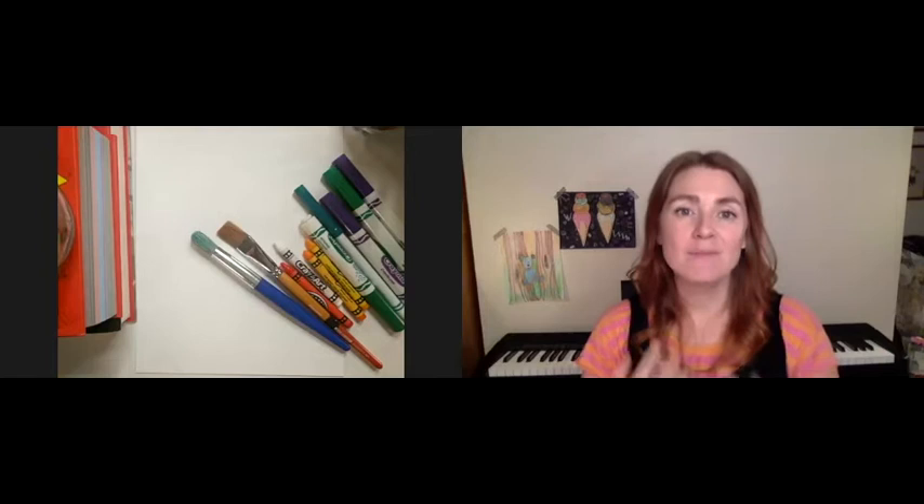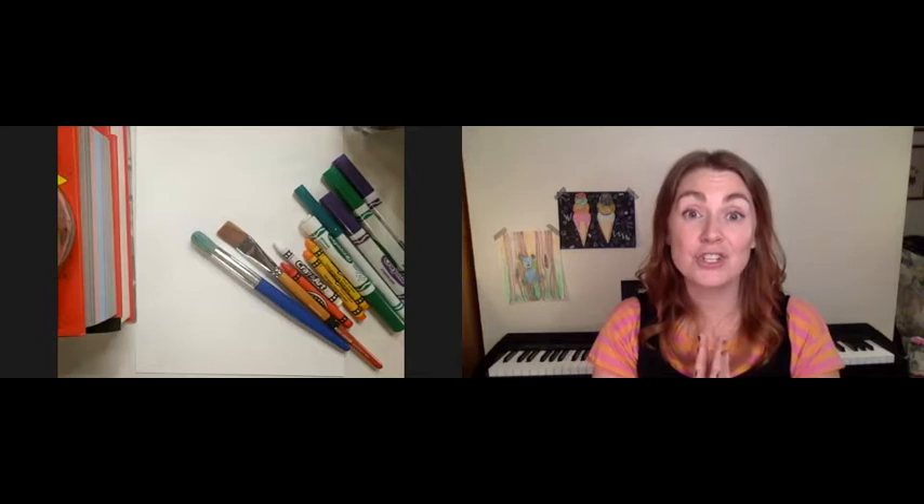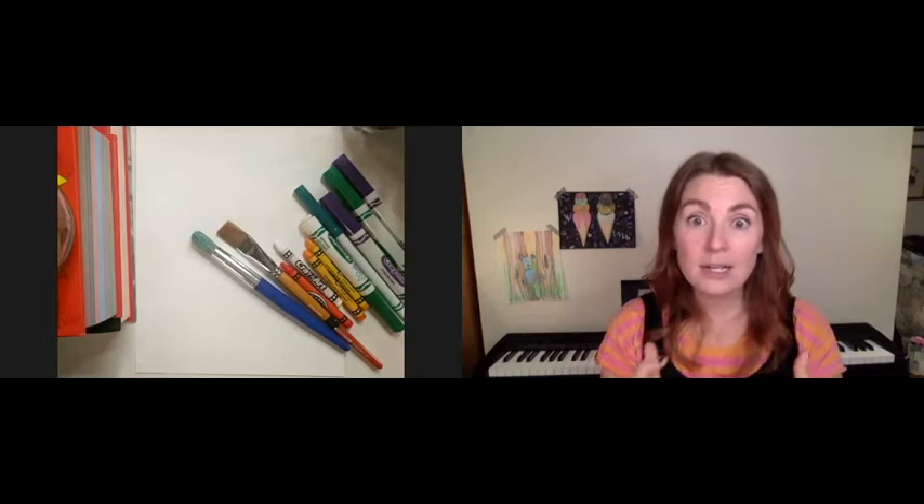Hello everyone. Welcome back to Scribble Me Silly Art for Kids. My name is Joanna. My pronouns are she and her. And this is our fourth workshop. I'm so excited because today Eli Shah is joining us. Eli is a very interesting visual artist, so we have a very fun project to work on together.